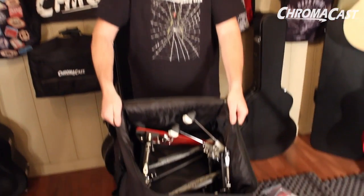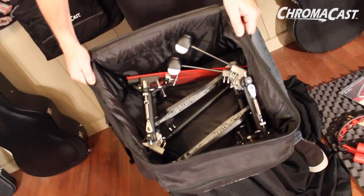The cool thing is if you're a drummer you could put a double kick pedal in here. I am not kidding, look at that. This is the ChromaCast large musicians gear bag.